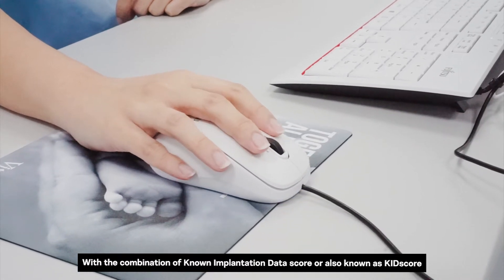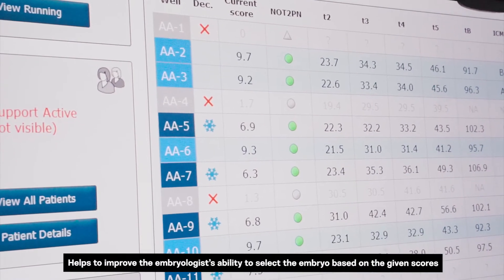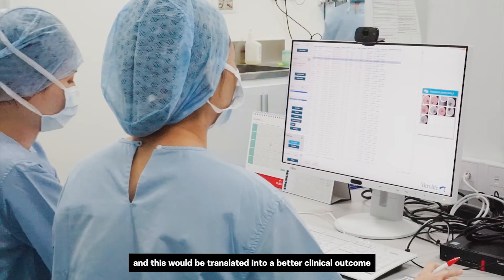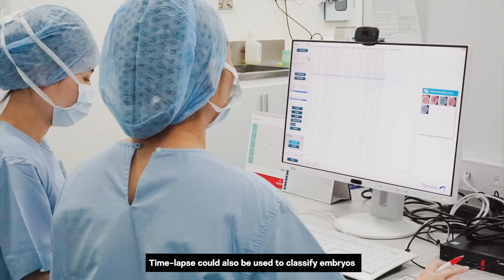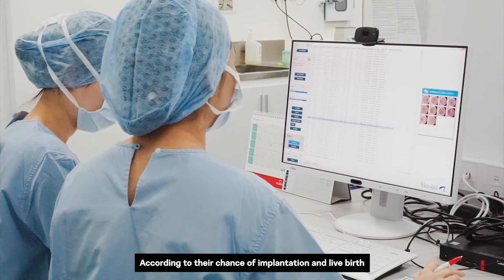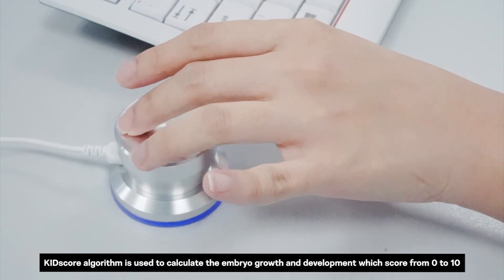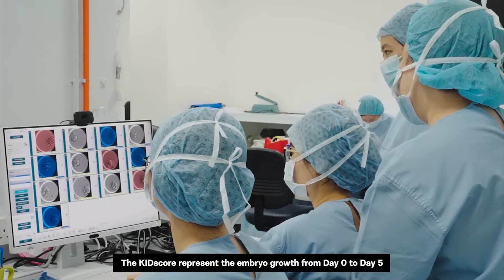The Known Implantation Data score, also known as the KID score, helps to improve the embryologist's ability to select the embryo based on a given score, and this would be translated into a better clinical outcome. Time-lapse technology can also be used to classify embryos according to their chance of implantation and live birth. The KID score algorithm calculates embryo growth and development with a score from 0 to 10, representing embryo growth from day 0 to day 5.